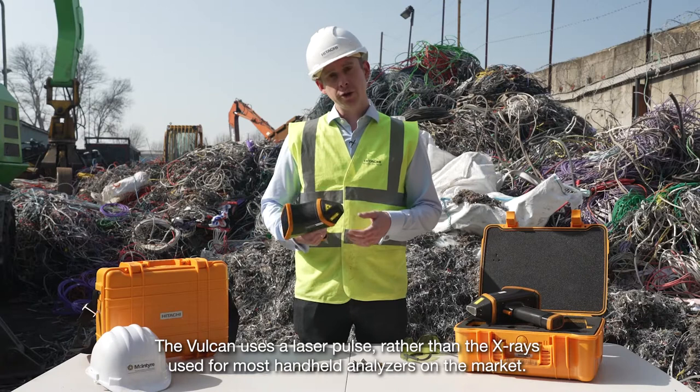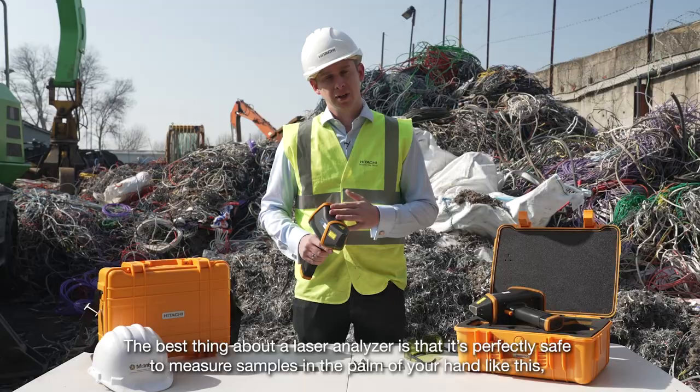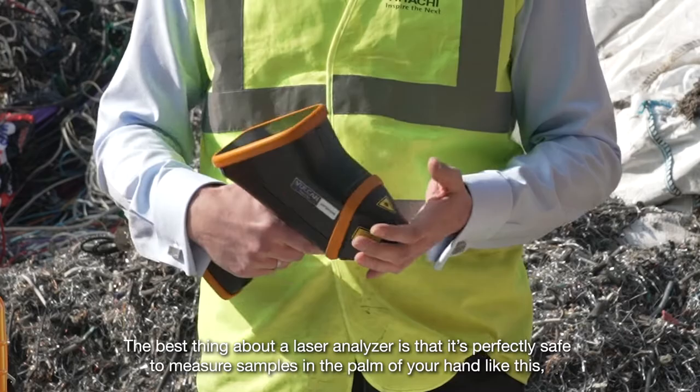The Vulcan uses a laser pulse rather than the x-rays used for most handheld analyzers on the market. This means in most countries that it doesn't need registering and it's ready to go straight out the box. The best thing about a laser analyzer is it's perfectly safe to measure samples in the palm of your hand like this.